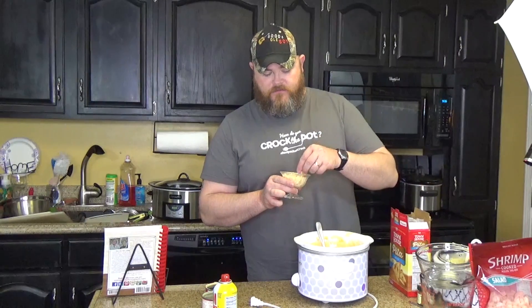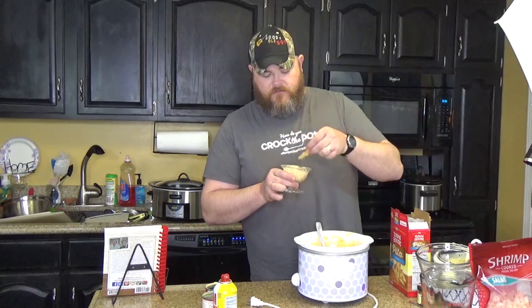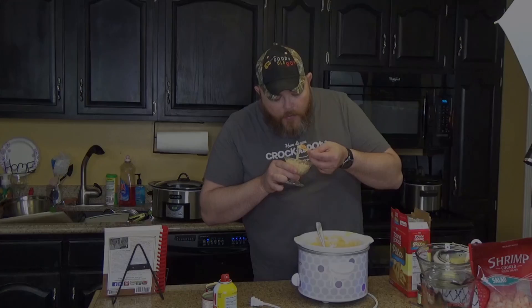This is good. I wasn't sure if you liked it or not. I do — even if it is with imitation crab.